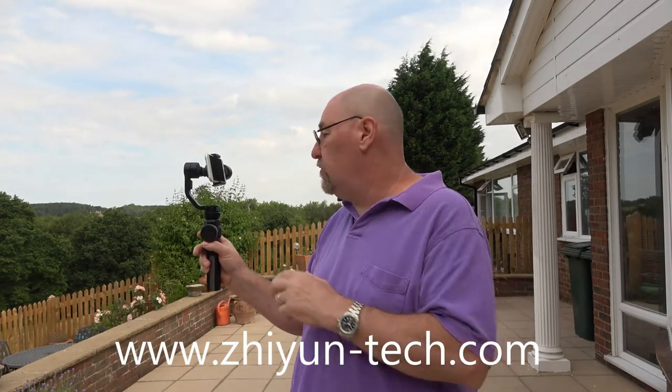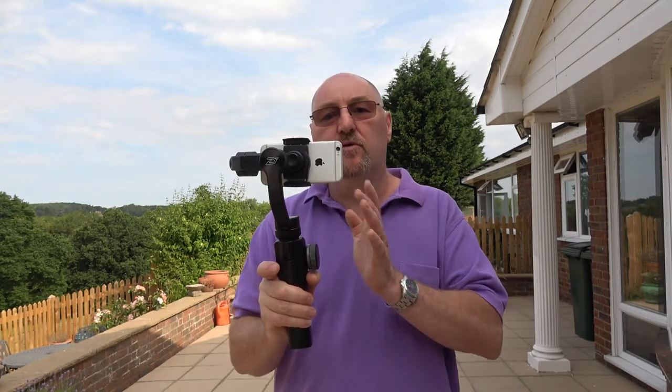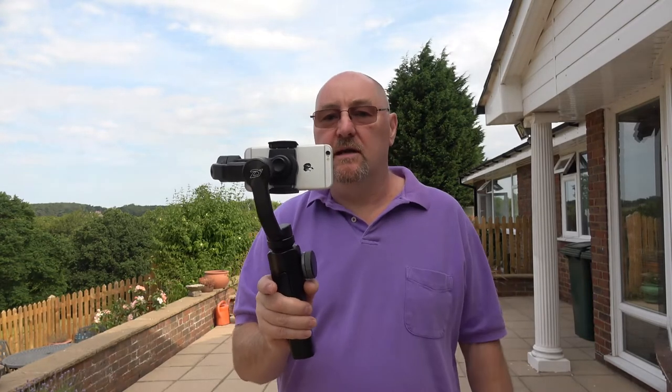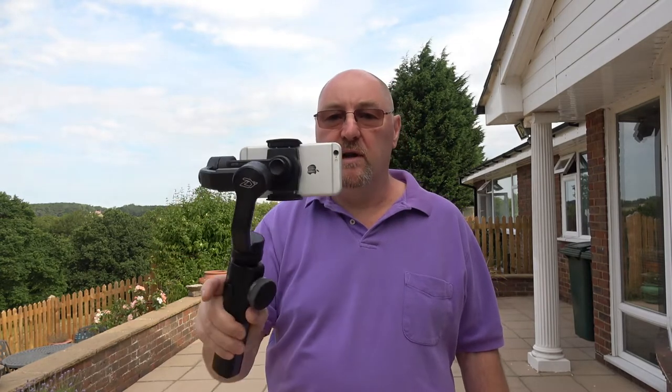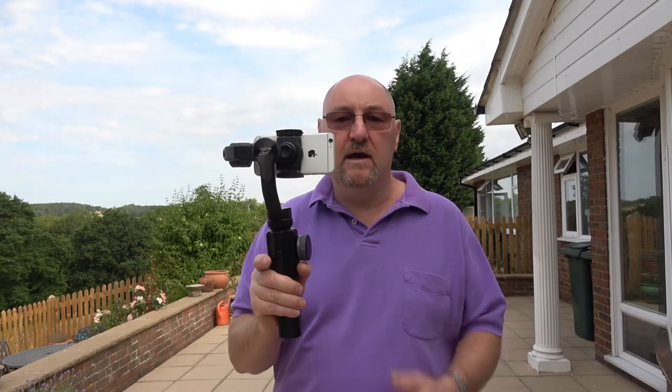Zhiyun have got a website, Zhiyun Tech online, and they've also got a lot of tutorials for this, because it does way more stuff than I can show on this video. This gimbal will do all of the things I've just showed you without the phone being connected to the app, so you could put any phone on this and it would do the same thing. Gimbals are going to improve any filming that you do with any phone dramatically, because they iron out all the sudden movements — you end up with a really smooth, professional looking picture. If you really enjoy filming with your camera, you can't go wrong buying one of these things.